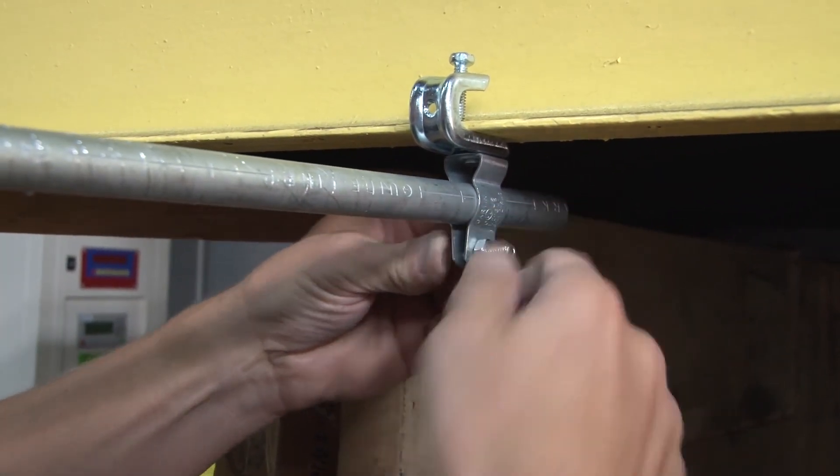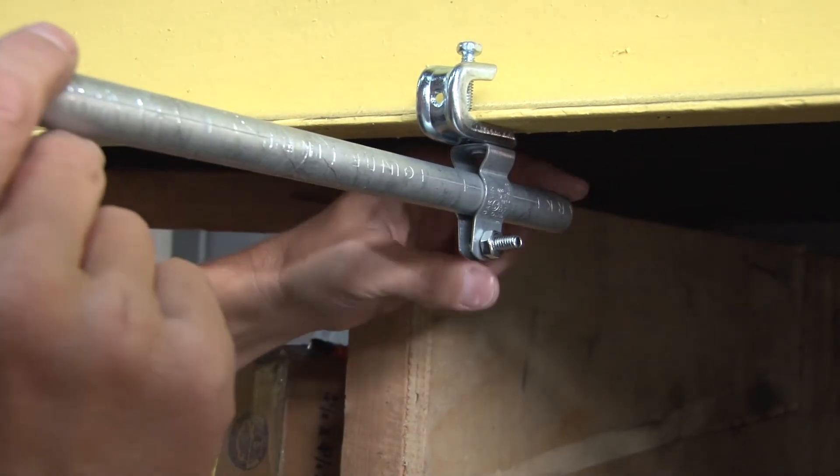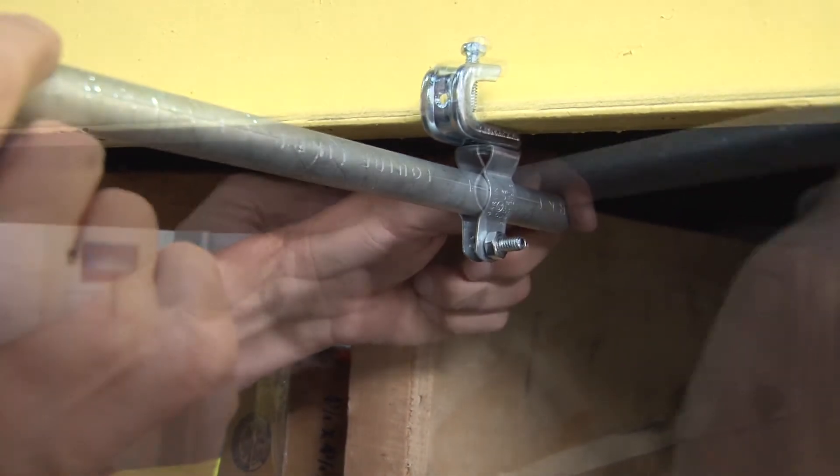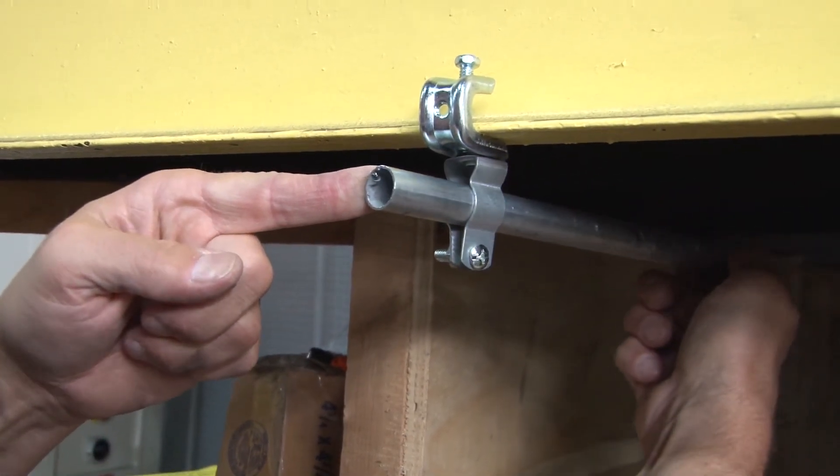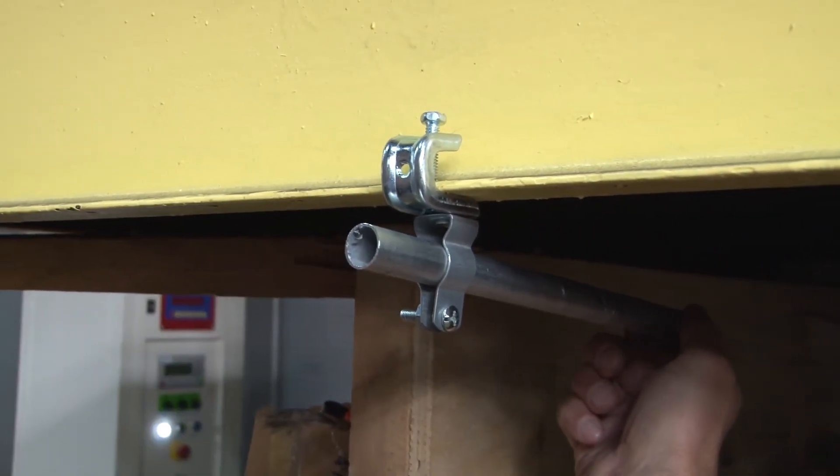What's nice about the riveting of the conduit hanger onto the clamp is that it allows you to twist and move the direction of the conduit run in any direction you see fit.